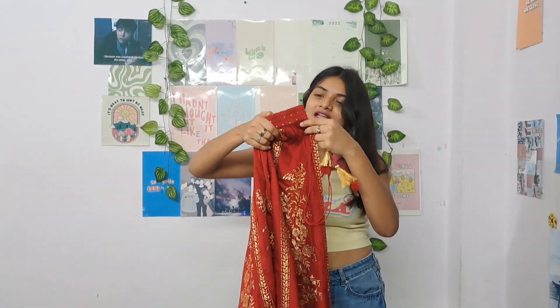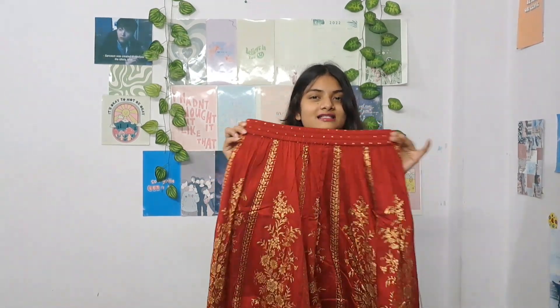The drawstring is actually a fake drawstring because it's already elasticated, and it has a very good stretch. And it has ghungroo attached to it — look at this, it's very pretty. So that's it for this one.